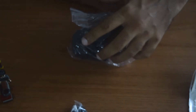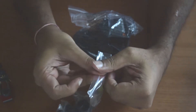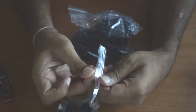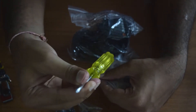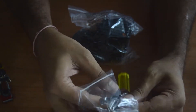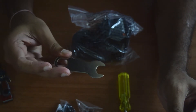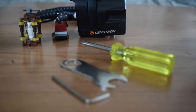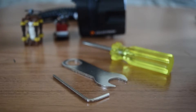Let's go through each item one by one. The first thing is the tools. This is the star Phillips screwdriver. The next thing you get is a wrench, and this is the Allen key.